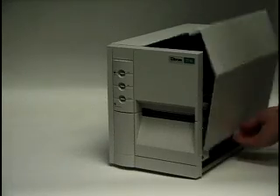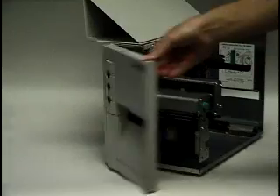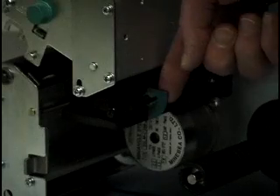Open the media access door. Open the front door. Open the printhead. Open the media guide.